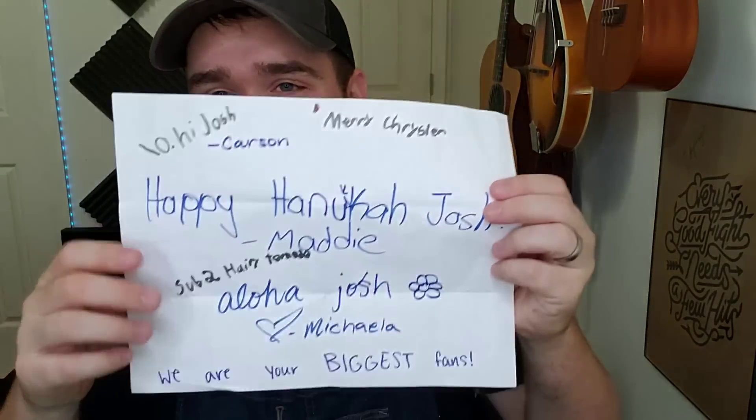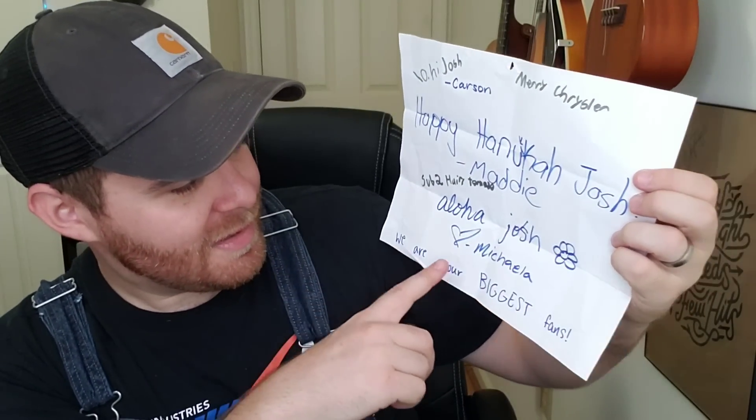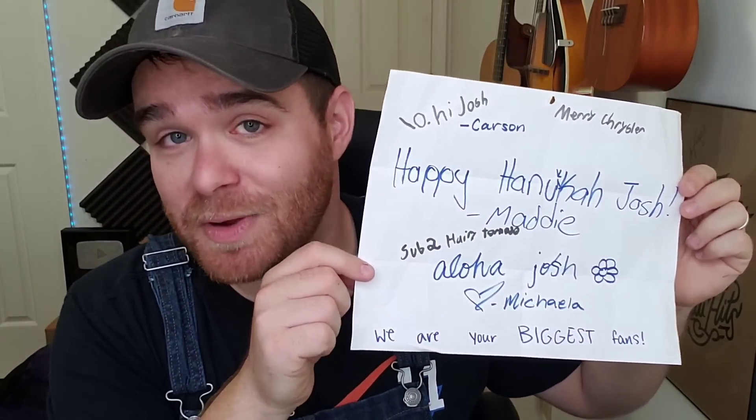Before I get out of here, a couple videos ago I gave you guys my PO box and told you to send letters and I'd read them on the show. Two days later I got a letter from my friend Carson and friends — it said 'Happy Hanukkah Josh' from Maddie, hi from Carson and Mary, Chrysler, aloha from Michaela, 'we are your biggest fans.' I said the first letter I get goes on the back wall, so I'm a man of my word — it's staying up there forever.